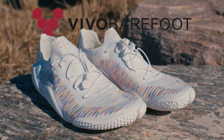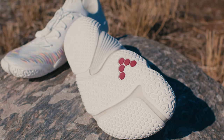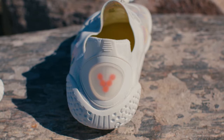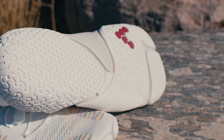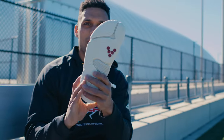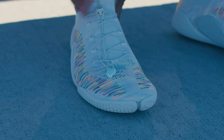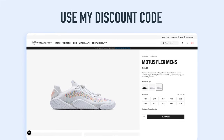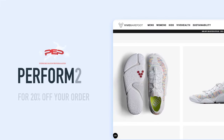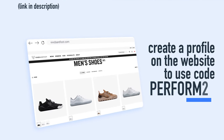Also, check out the brand new Vivo Barefoot Motus Flex performance training shoes. This is how you develop strong feet with enhanced sensory proprioception while you train. The Motus Flex is Vivo Barefoot's next generation barefoot performance training shoe that will reconnect and release your natural strength, balance, and movement potential from the ground up. You can save by using my personal code at checkout — just make sure to create an account on the website for the code to work.